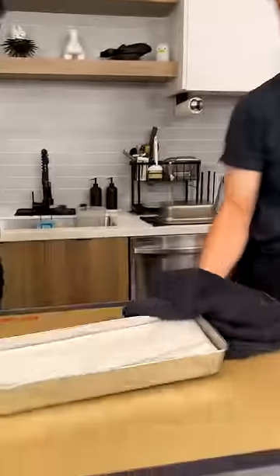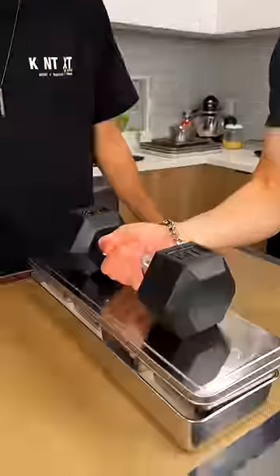Hold it up. 250 for three hours. Into the fridge you go.